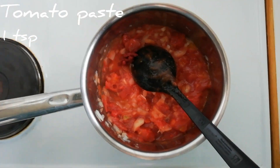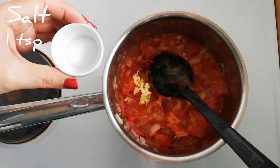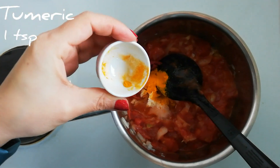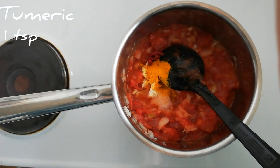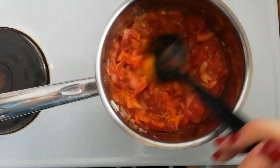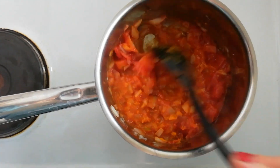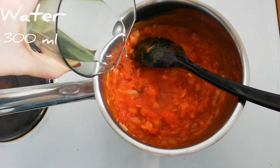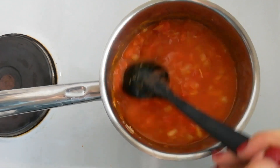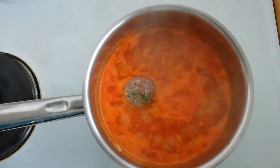Remember to make your meatballs first and then the sauce. In the sauce you can go ahead and put some chili in if you want to spice it up a bit. One more tip for the sauce: make sure it doesn't become too watery, so add water in small amounts instead of all at once.